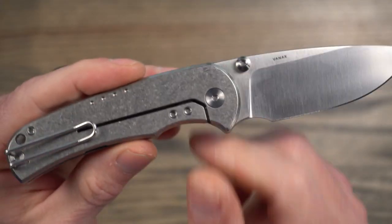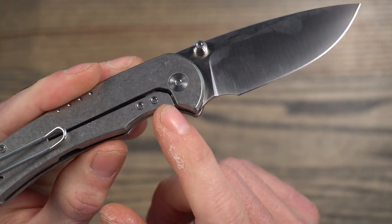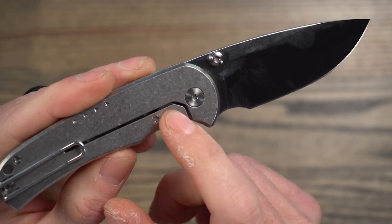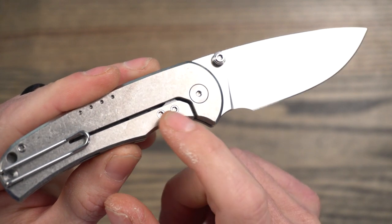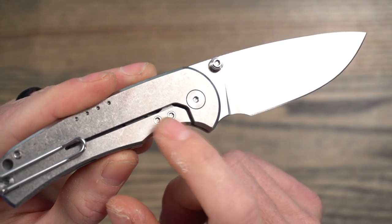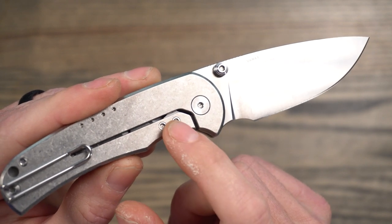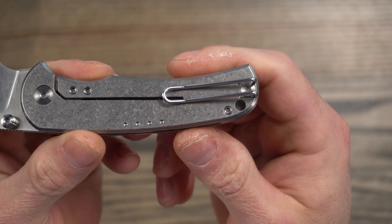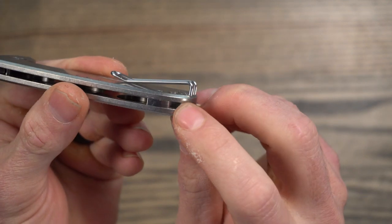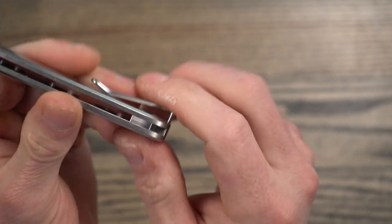As I mentioned, this is a frame lock. It has a lock bar insert made of LC200N steel and also has an over travel stop. You can see there it has two screws — a lot of times you only see one screw holding in the insert. The handles are obviously titanium, and it has a lanyard hole loop just on one side.